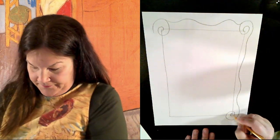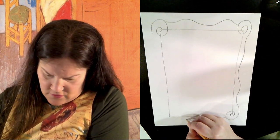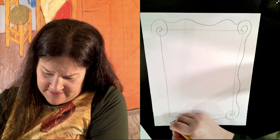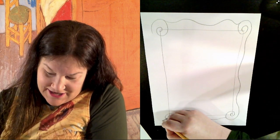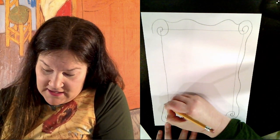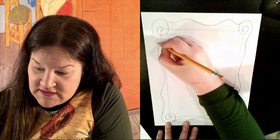Match it on the bottom. And of course yours does not have to look anything like mine. I just thought it'd be fun to make this super fancy frame for Van Gogh's flowers.